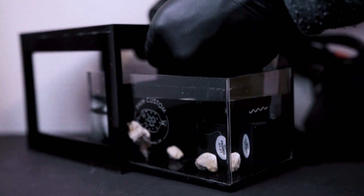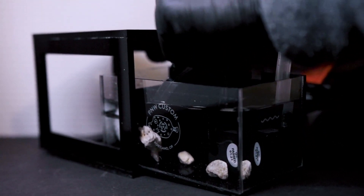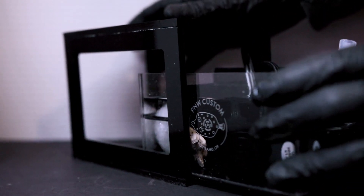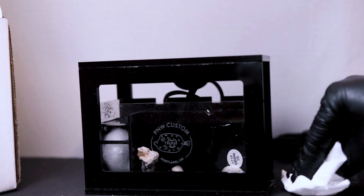Now we can position the heater in the return compartment of the sump. Slide the sump tank back into place and wipe any water outside of the stand with a small cloth.